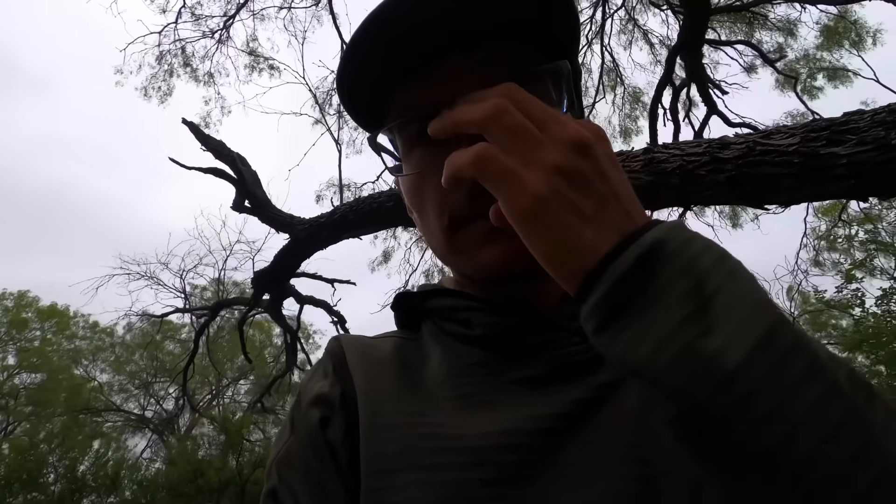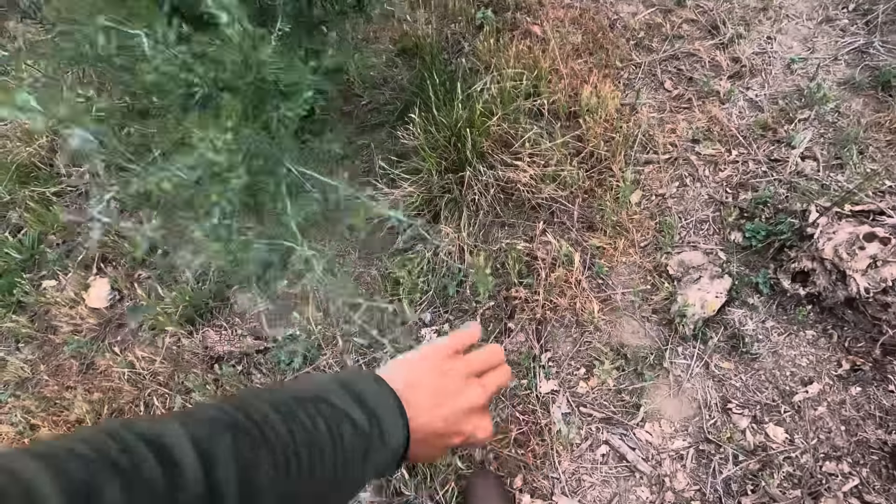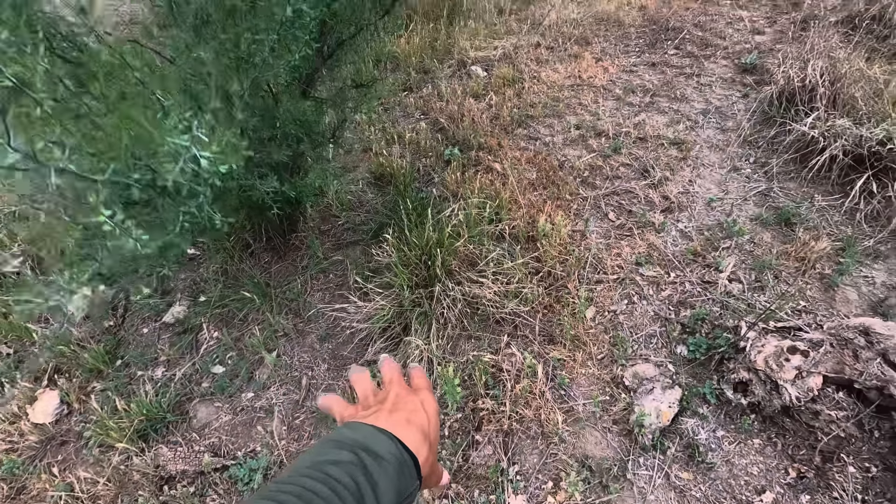That should be enough meat to last me at least a week, but I've got to figure out how to preserve it. I've read about the Comanches — they would take a small mesquite tree or small thorn bush, tie it down, and then build a small fire underneath to smoke and preserve the meat overnight. I think that's what we're going to do. Alright, coals have burned down enough — let's cook some breakfast.